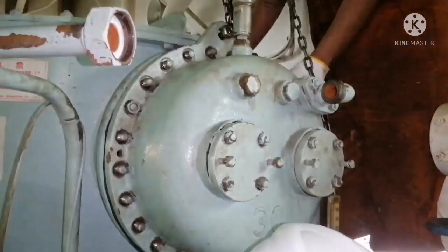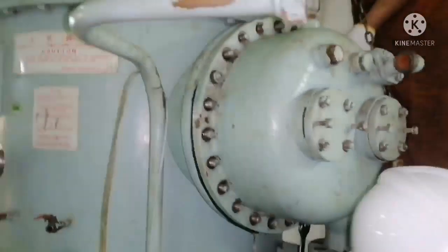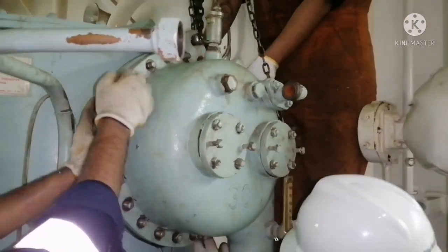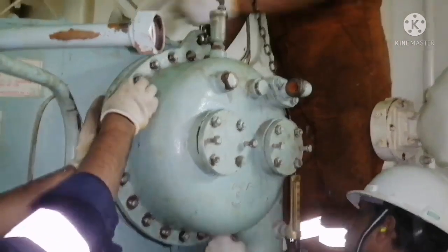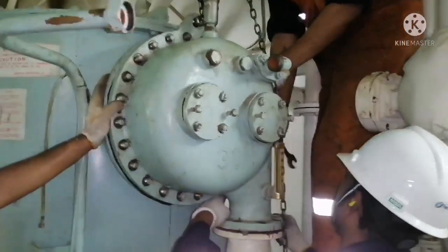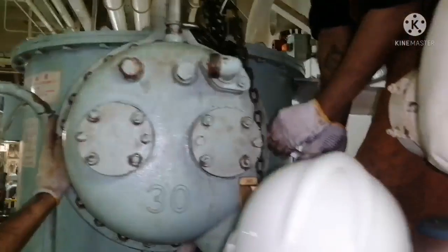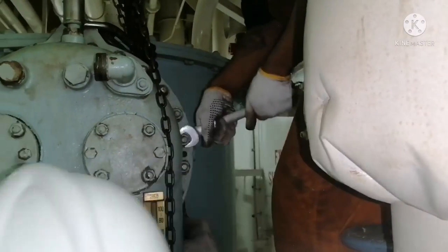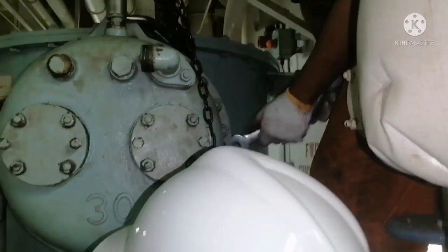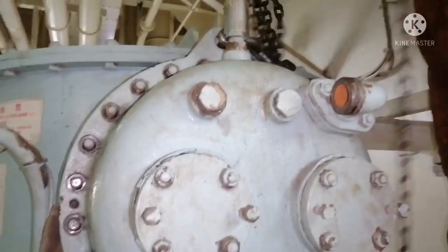These covers are heavy, so they should be lifted with the help of chain blocks. You can see the condenser cover is already lifted with the chain block. Whenever we use the chain block, we have to ensure it is in a good condition and all safety codes are followed. All safety should be followed when you are doing a lifting operation.